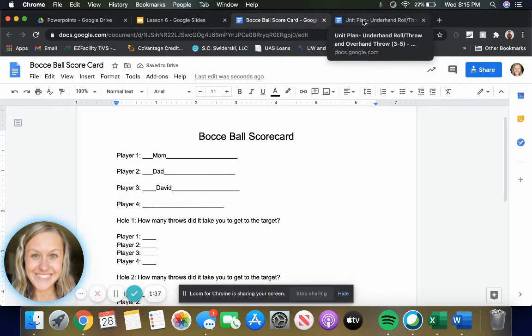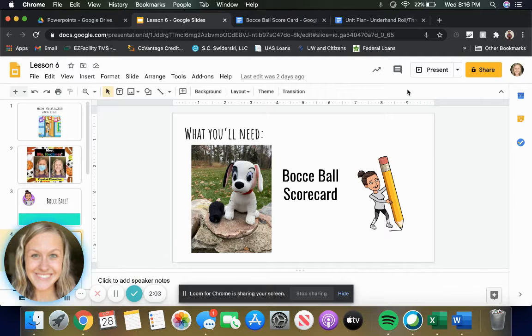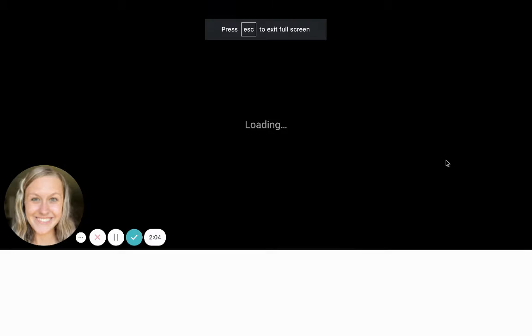All right, awesome. Now that you are back, you are going to take a look at hole number one. Hole number one is not like mini golf where we have a marked course. So the first person, player one, is going to throw the target item — we're going to see that shortly on the video. The first person who puts the target item into play is going to decide what hole one is.